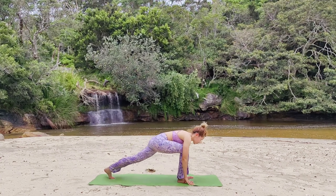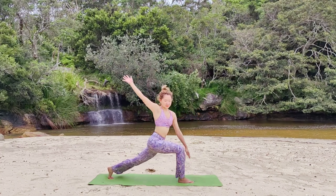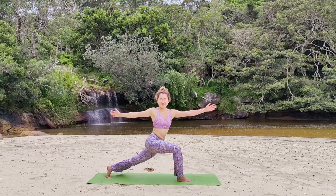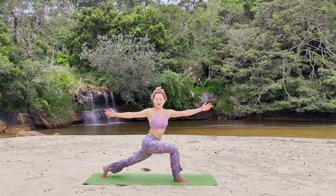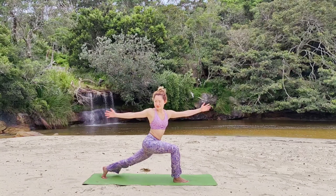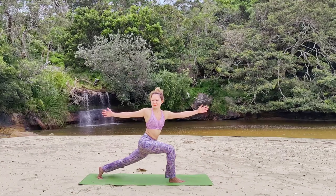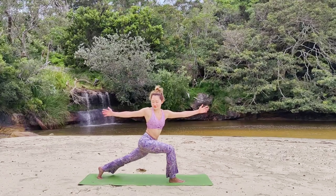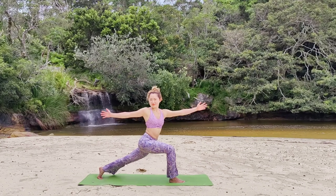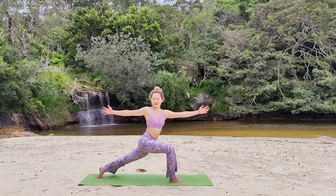Next, inhale. Rotate back, right knee in front of you at a 90 degree bend. Left toes are flexed and tucked. Parivirtha Ashtachandrasana, twisting to the right. This is a great pose to activate your Manipura chakra, helping us connect with our inner peace, passions and values.